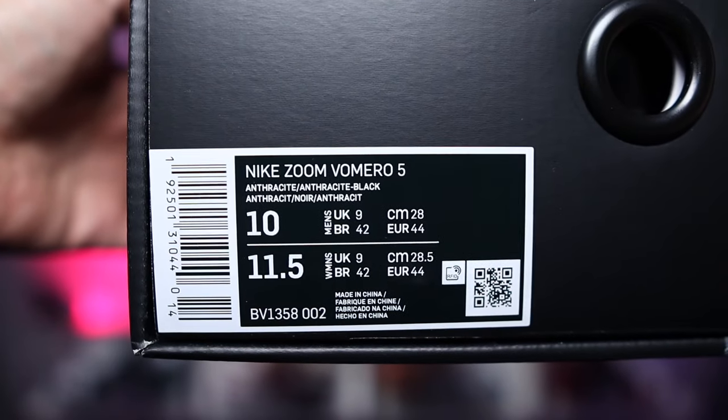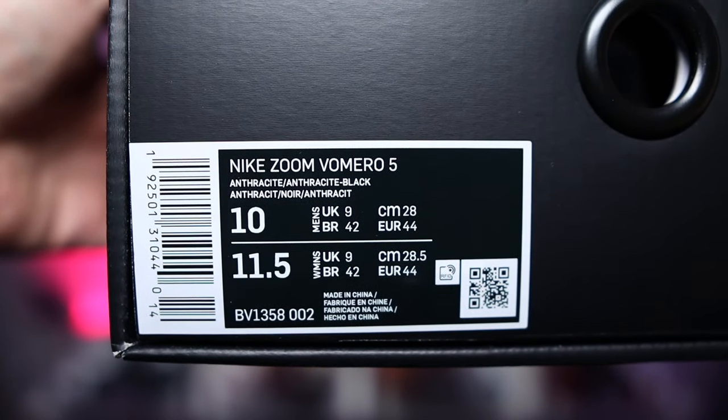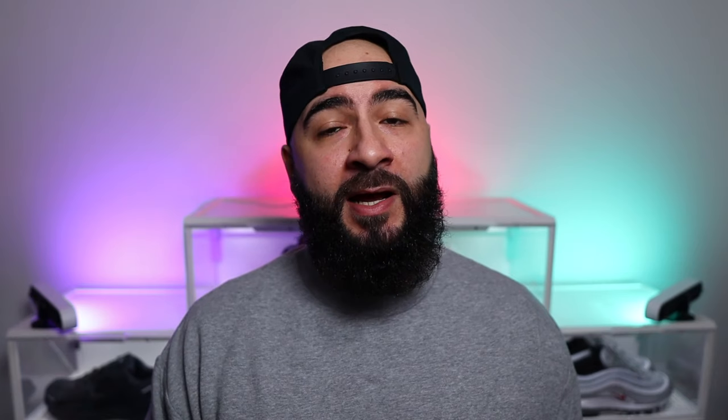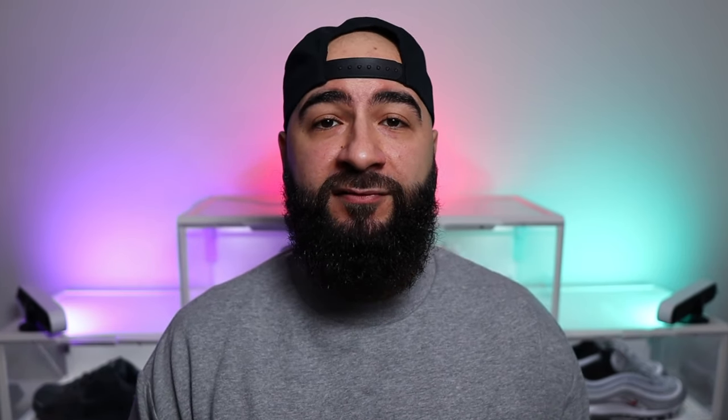The product sticker does say Nike Zoom Vomero 5 and the official colorway is anthracite, anthracite and black. Now I'm pretty excited to see what Nike do with the Zoom Vomero 5 — they can do so much with the shoe. Just imagine the right collab; the amount of hype it's gonna have. For me though, the best colorway to drop so far is that black sesame colorway.